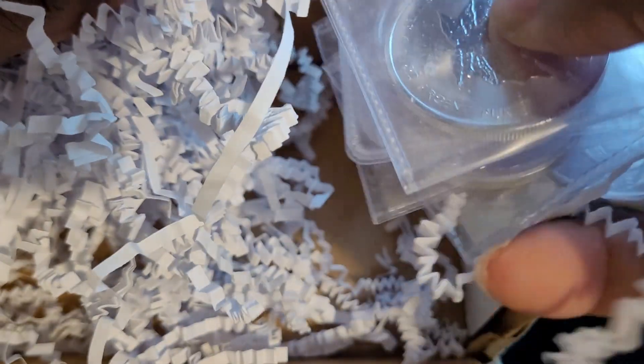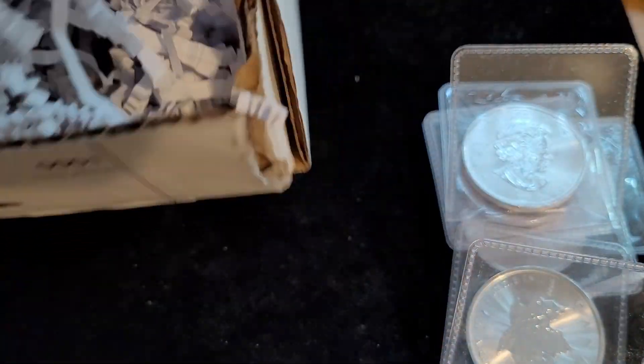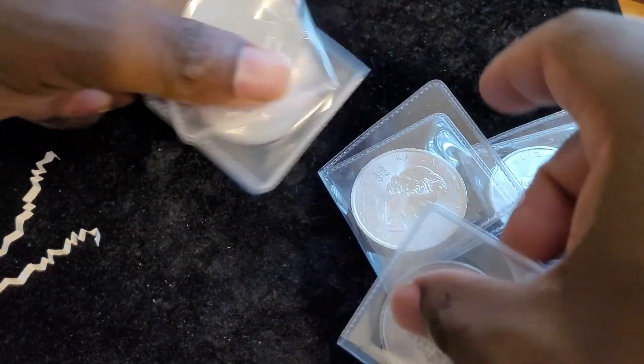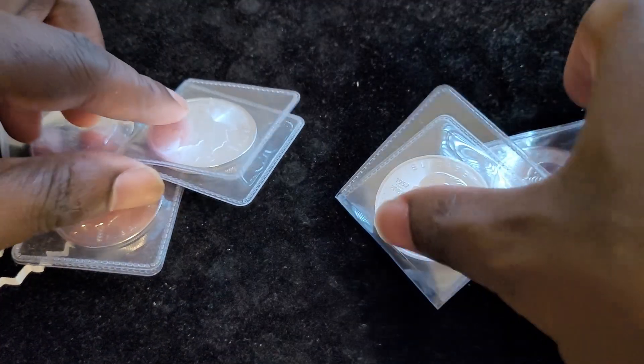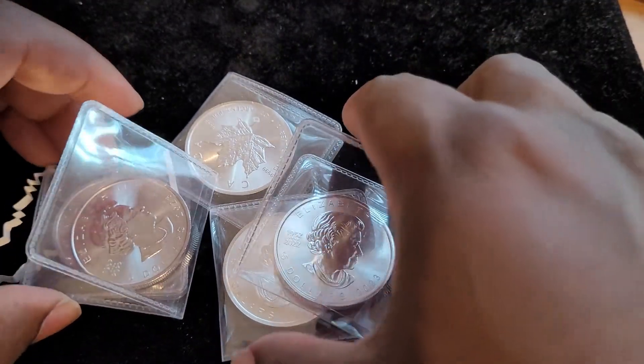Let's pull all that out. I went with the $150 pack because I wanted to get at least four ounces, and I wasn't sure if I was going to get four ounces with the $100 pack. So let's see what we got here — we got five ounces of silver for $150, not bad. Looks like it might all be the same thing.